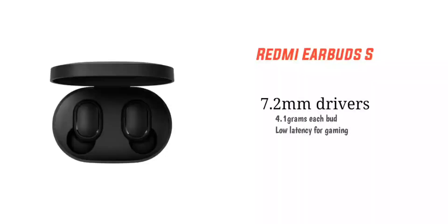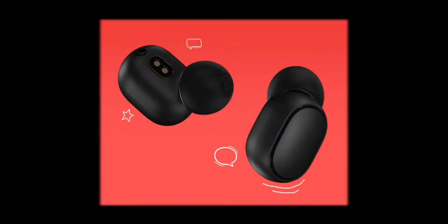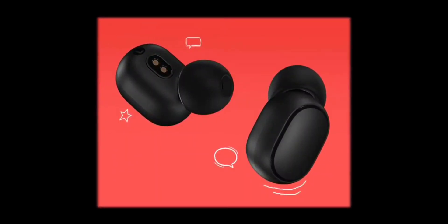It uses 7.2mm drivers. The sound has good bass, clear mids and highs. Each earbud weighs 4.1 grams, so one earbud is about 4.2 grams, making the total pair around 8 grams. The lightweight design means you don't need to worry about discomfort during extended wear.